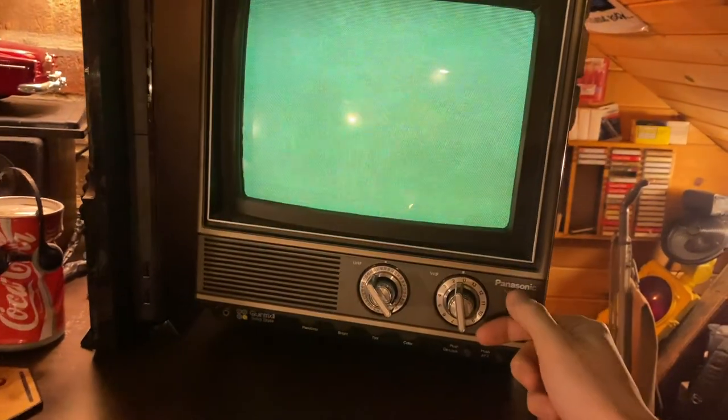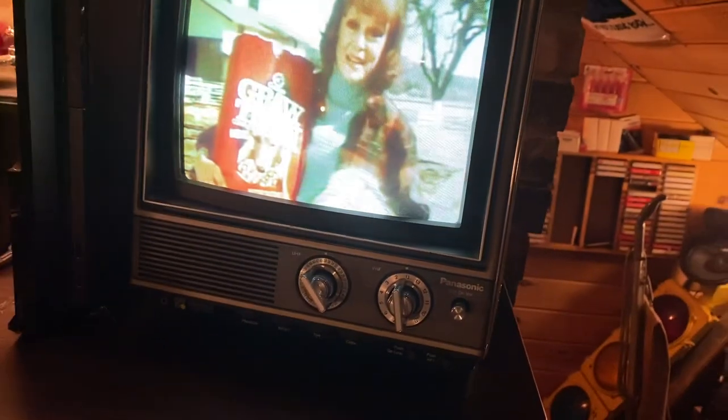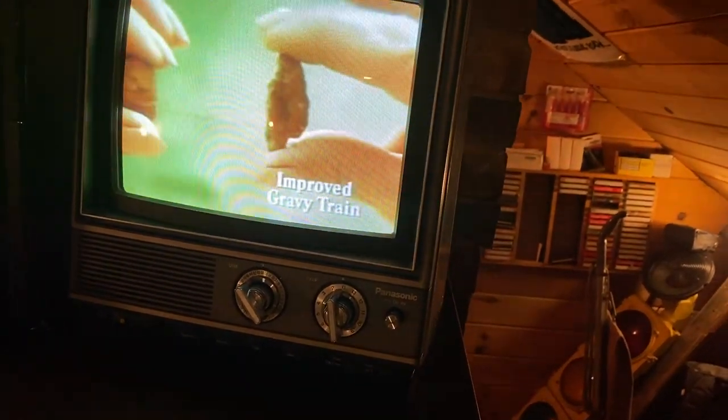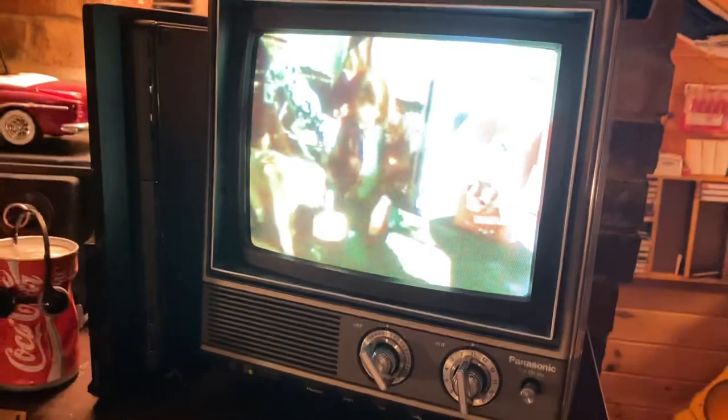I just got it on UHF, picking up signals. I have a picture coming in over the air, over the antenna. Look, if I touch the antenna, you get interference.